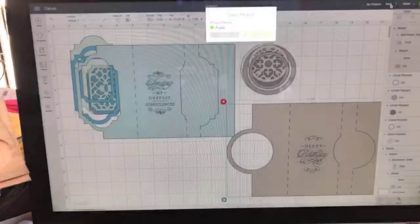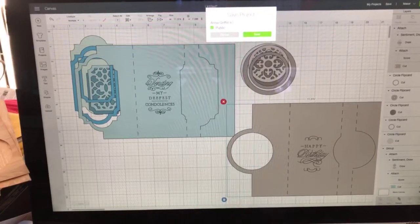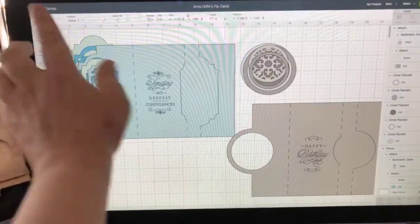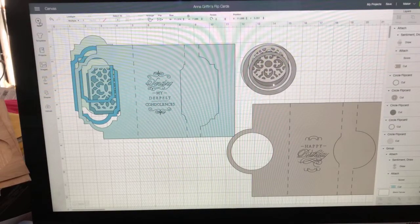This is Design Space. Let me save this so that we can come back to it - I'll save it as 'flip cards.' We're going to start with a new canvas, so we're going to click New right here. If you've been working on something and want to start over, do make sure you save, because there are unlimited amounts of saves.